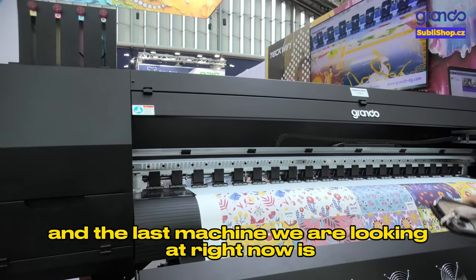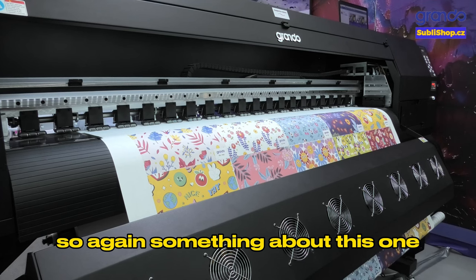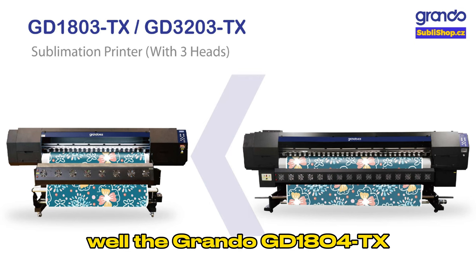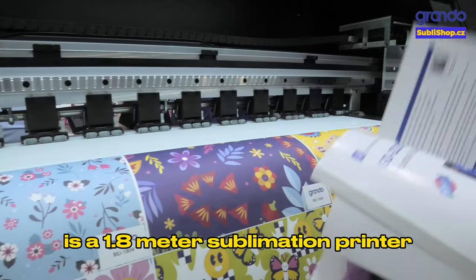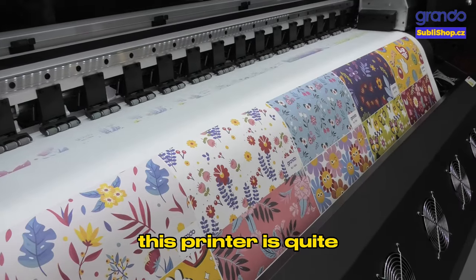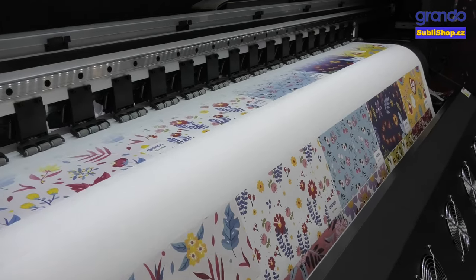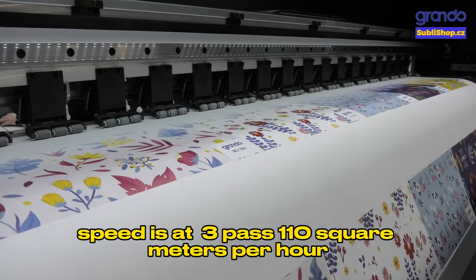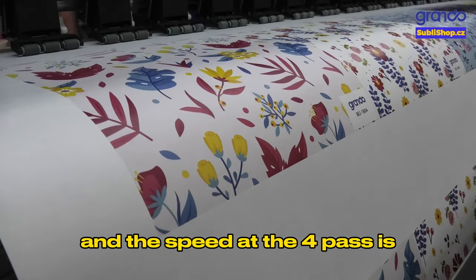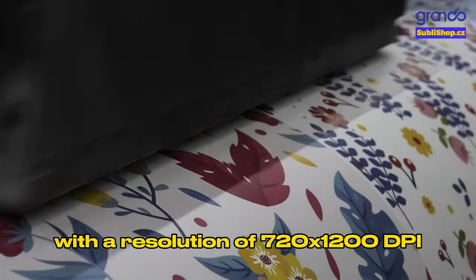The last machine we are looking at is the sublimation printer. We are printing with sublimation ink on sublimation paper. The Grando GD1804TX is a 1.8 meter sublimation printer with four pieces of Epson I3200A1 printer heads. This is a quite popular model for sublimation printing from Grando. The four heads are in a staggered array. Speed at 3 pass is 110 square meters per hour at a resolution of 360 by 1,800 dpi. Speed at 4 pass is 80 square meters per hour at a resolution of 720 by 1,200 dpi.